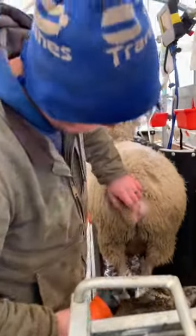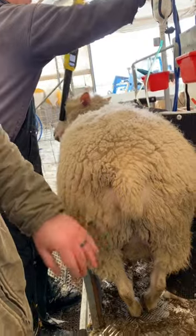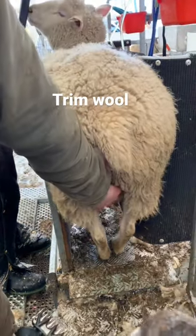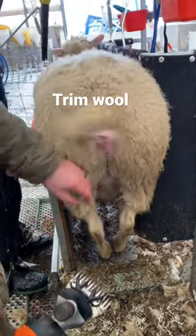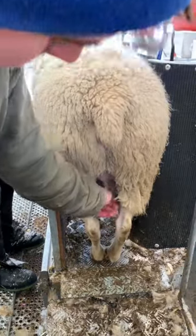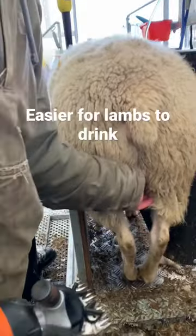I'm crunching them so that you can see if there's any problems when they're giving birth. That way there's no hair around the nipples for the lambs to latch on the hair instead of the nipples, so whenever they're underneath trying to drink, it's easier for them.